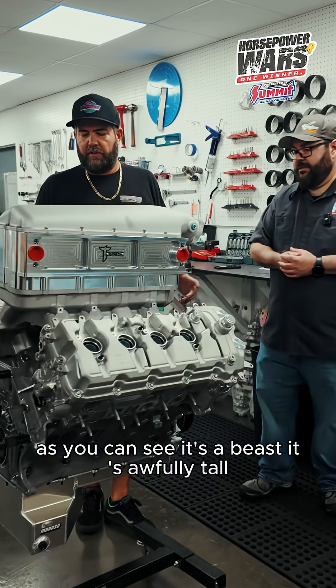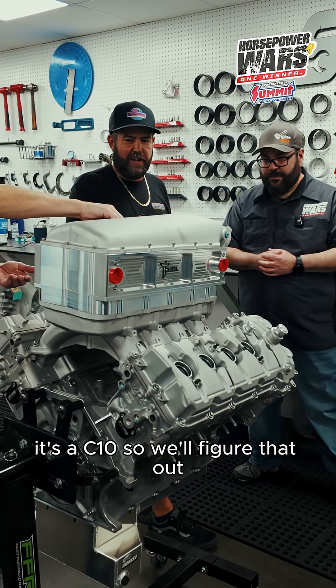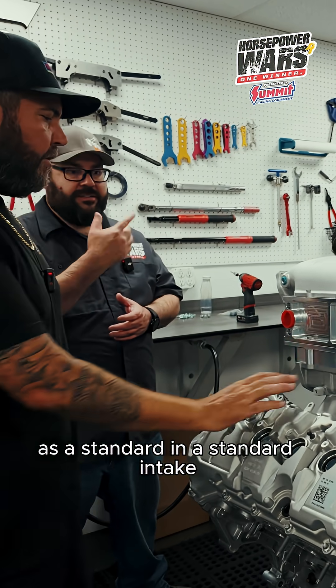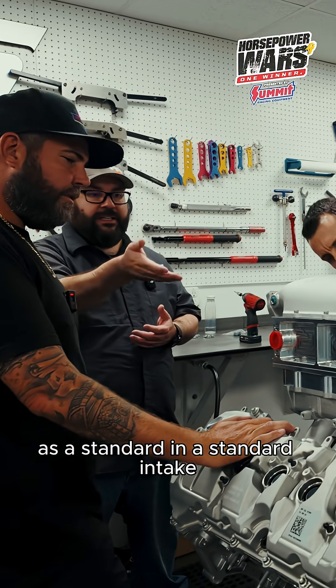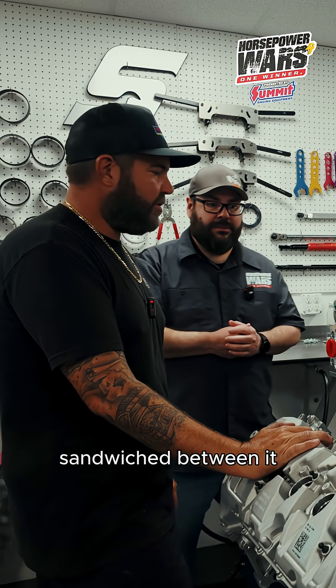It's awfully tall — I don't know how much hood clearance we're going to have. It's a C-10, so we'll figure that out. The cool thing is it still uses all the same Holley O-rings as a standard intake, except we now have a giant chunk of billet aluminum sandwiched between it.